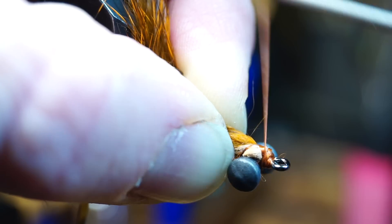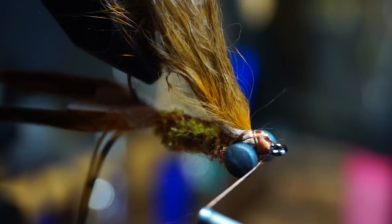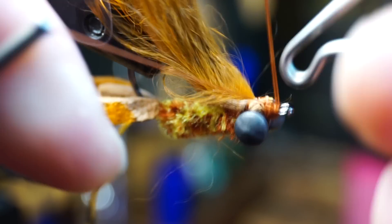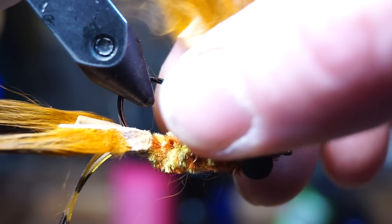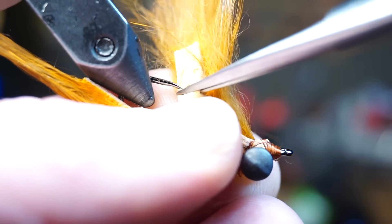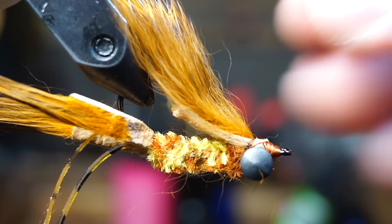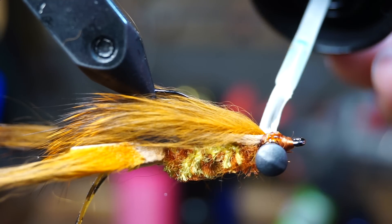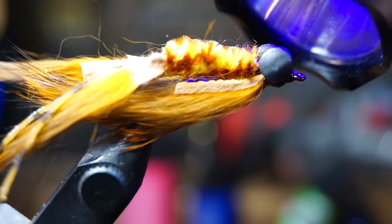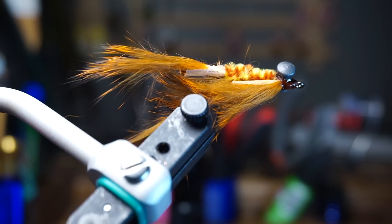After those X-wraps, build a head behind the eye of the hook and whip finish your fly. Now clip the top zonker to just shy of the hook point so it won't interfere with hook set. Then for added security, paint a bit more UV resin on the head of the fly and over the X-wraps, then cure it.